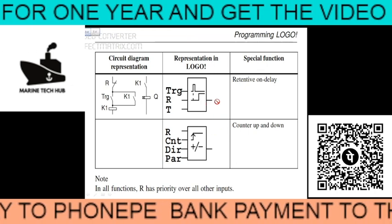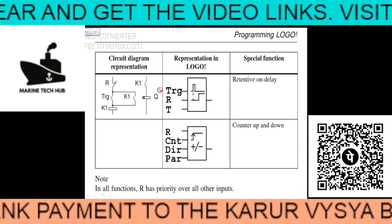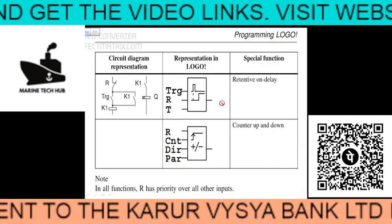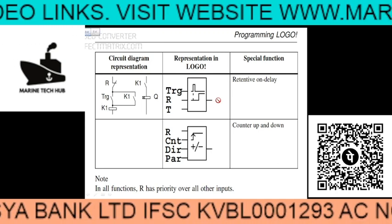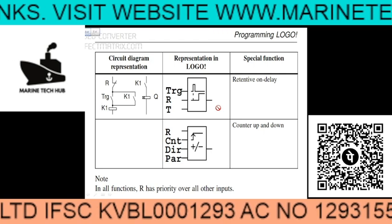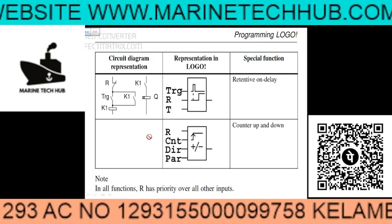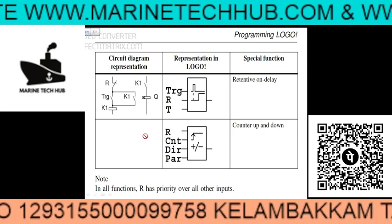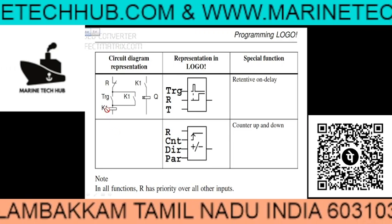Different circuits have different symbols, so you have to program according to the circuit. If you have any doubt regarding the programming part, please let me know — I will send you the programming as well. I hope most ships have the problem of fixing the program for the Siemens LOGO. Thank you.